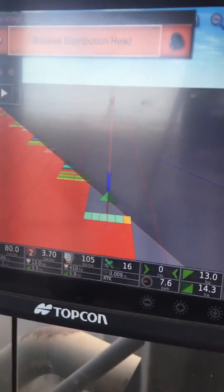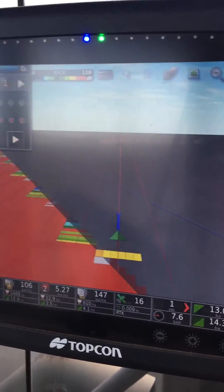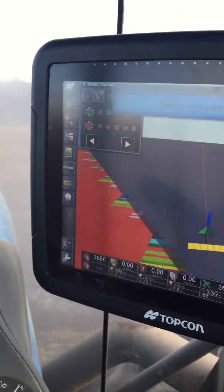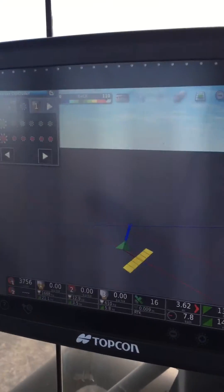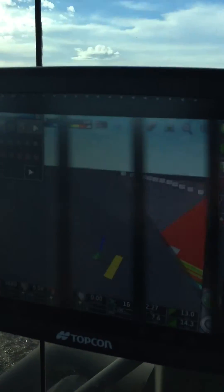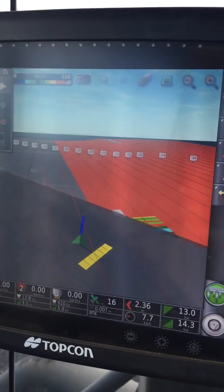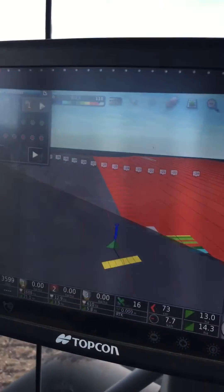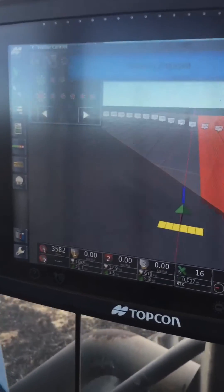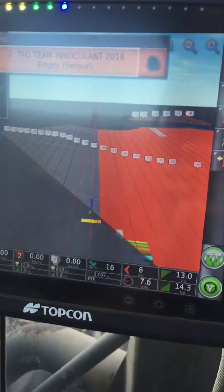Now she's nice and big. So once I get up here I can swing around, make my turn, try to miss the fence, and line it back up on that next run line. Lock the steering wheel, engage the steering — and zoom, the view's back out.